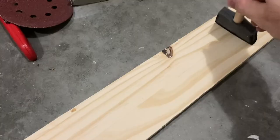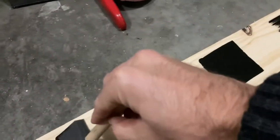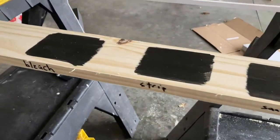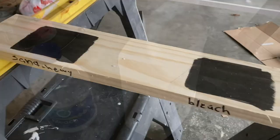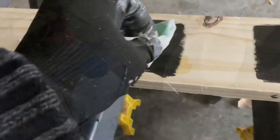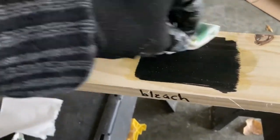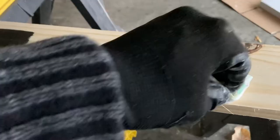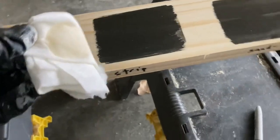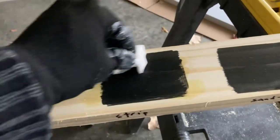First, to lighten up your dark stain, we're going to do several test strips. I highly recommend getting a piece of pine — or whatever your actual wood is — because you want to compare apples to apples. We're going to do a lot of different scenarios involving a stripping chemical, bleach, and some different sanding variations. Here I have two layers of black stain: on one we're applying household bleach, and on the next one we're applying a chemical stripper for deck stripping.